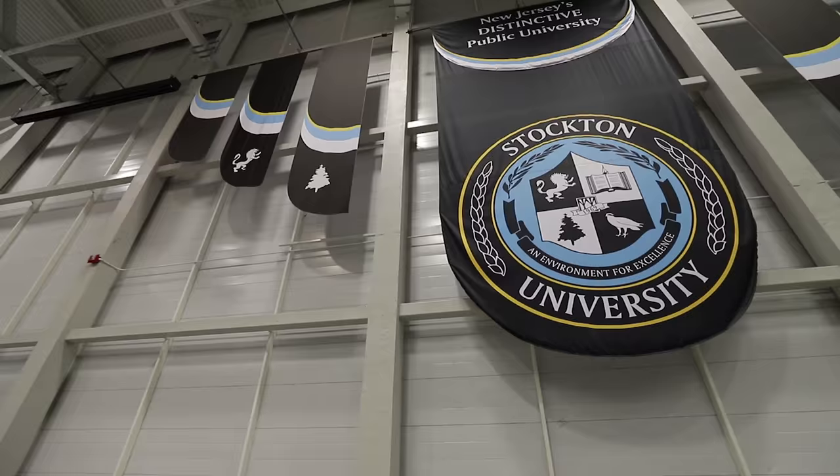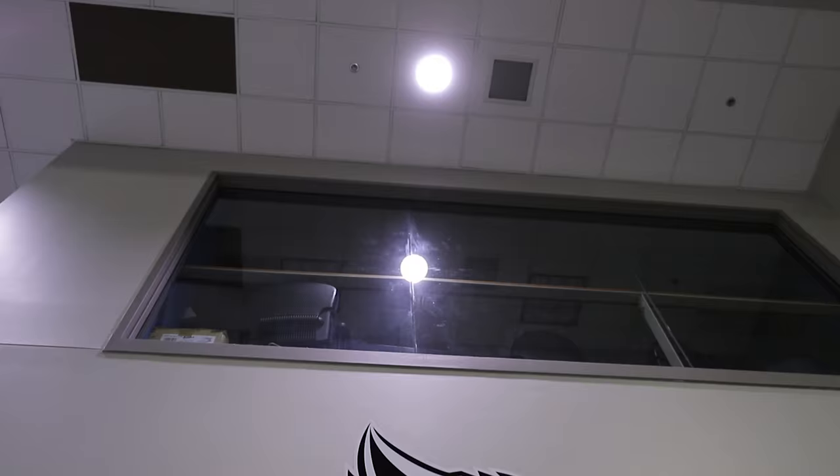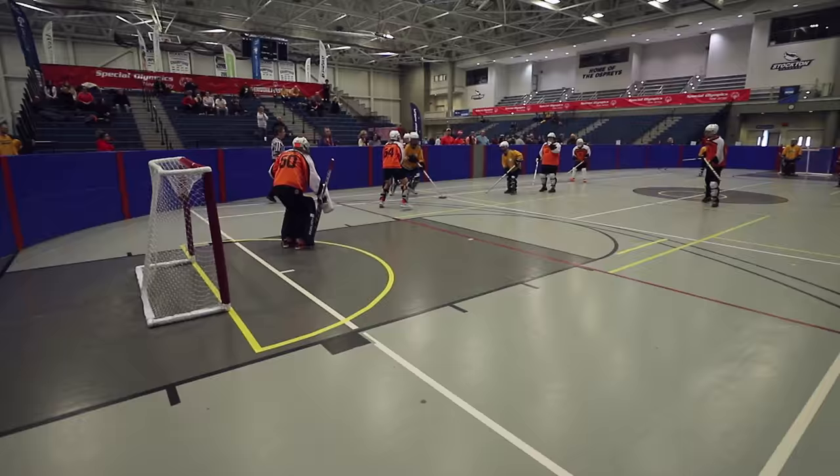Today I'm on the campus of Stockton University in Galloway Township, New Jersey to photograph some Special Olympics floor hockey.